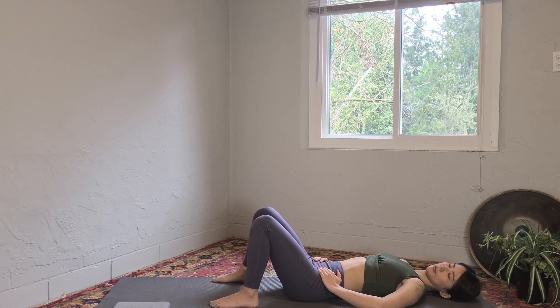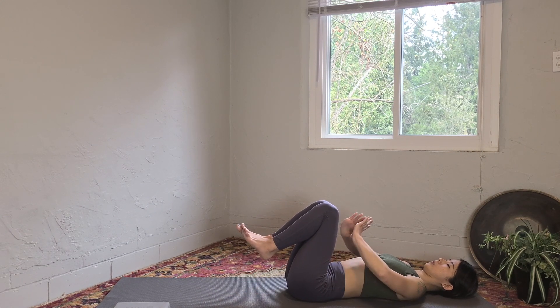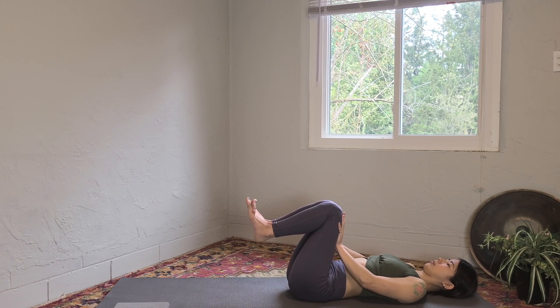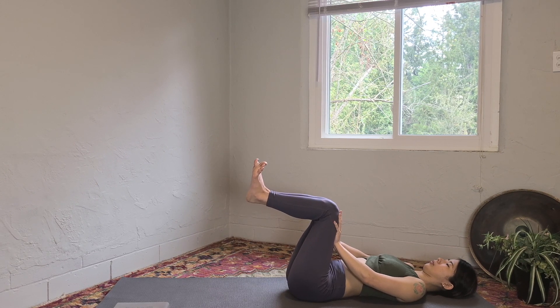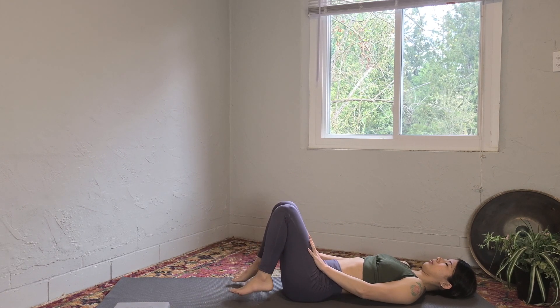Great job. Now bring your legs together, bend your knees to about a 90-degree angle lifting the feet off the mat, and bring your hands on your thighs. Flex your feet and push your hands towards your thighs and your thighs towards your hands — pushing hands and legs towards each other. We are activating the psoas muscle. Keep pressing; if you're shaking, that's a good sign.